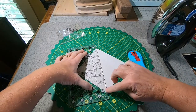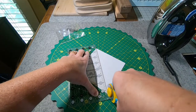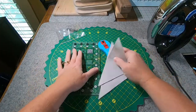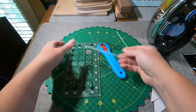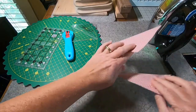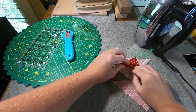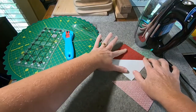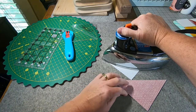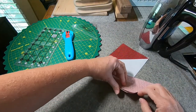Now I'm going to trim right along that line that I drew — just trim right on that. So I have two sections. And then we're going to do a quick press of those. I'm just going to press towards the darker fabric on this. I'm going to heat set it and then just kind of roll that fabric back. We'll do the same for this one.